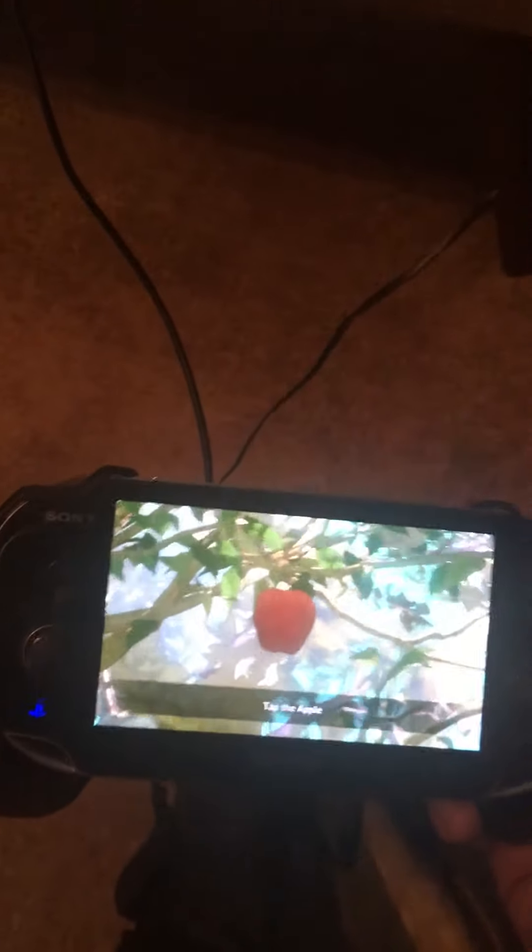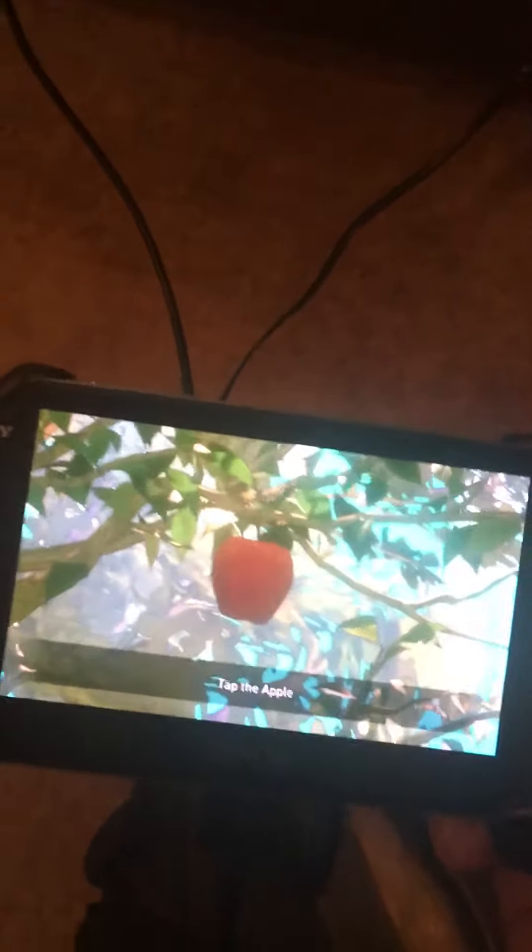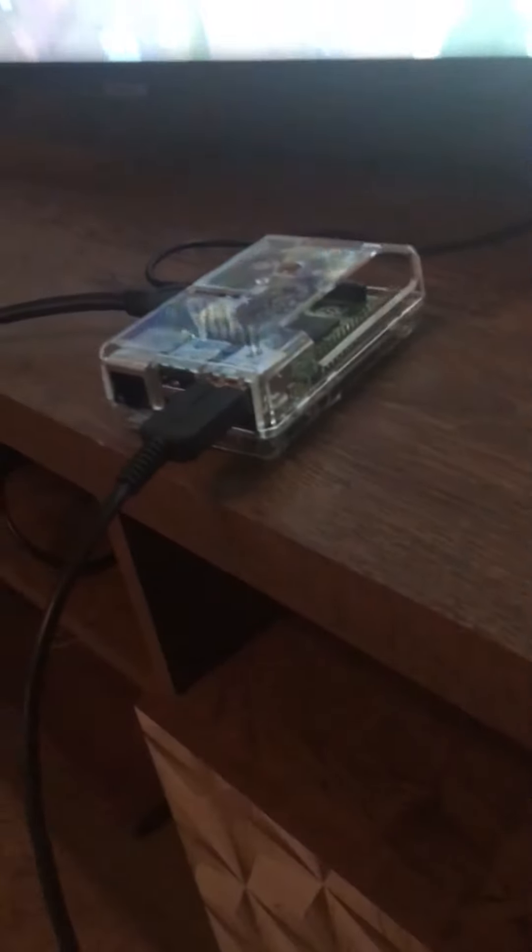Alright friends, so I tried out this modded PS Vita. I'm running a game called — I think this is Gravity Rush — and I tried out the Vita Dock. This is a Raspberry Pi 2. Sorry it's still dark, but there's a Vita and that is a Raspberry Pi 2.